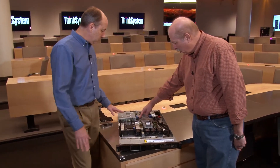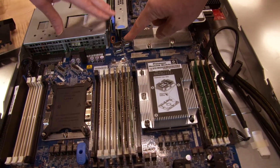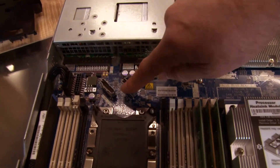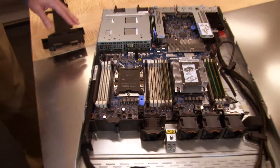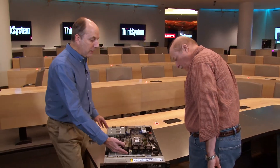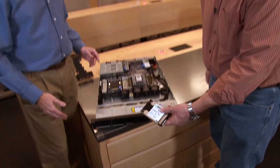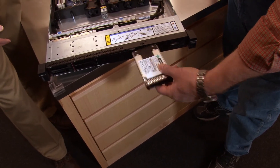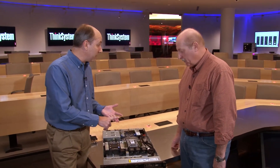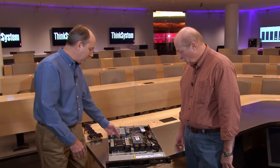Inside there are SATA ports for SATA drive support, and four NVMe ports via two connectors to support up to four NVMe drives at the front. In the ten two and a half inch drive configuration, up to four of those bays support what we call AnyBay, meaning they support SAS, SATA, or NVMe. Those connections on the backplane are routed down to the NVMe connectors on the motherboard.